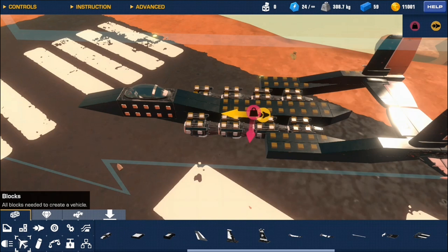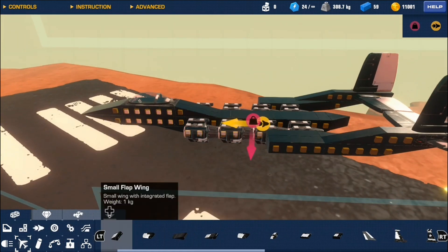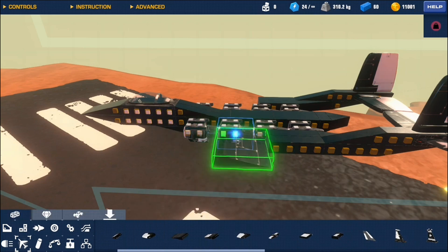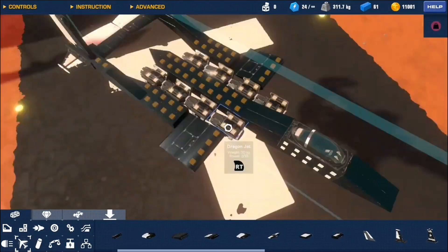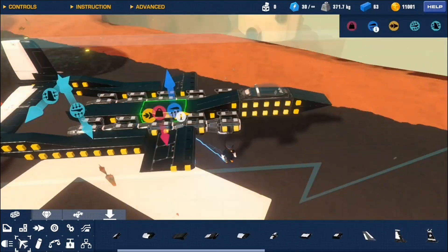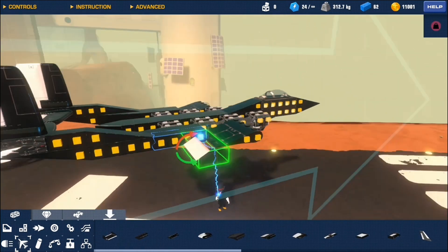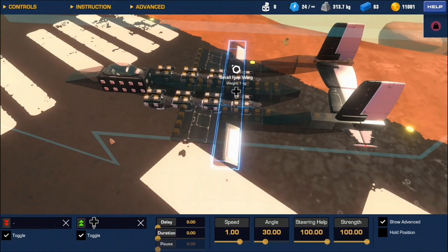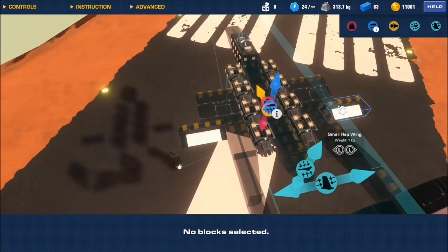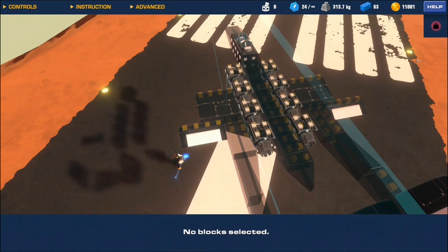Now we are ready for the wings. Experimenting with your lift will give you time to think. Having too much lift is hard to control, but having too little and you are falling with style. For simplicity, we will be using flaps as our roll. However, flaps cost 5 complexity — not so simple, honestly. It'd be cheaper to use 2 hinges and maybe 4 wings.